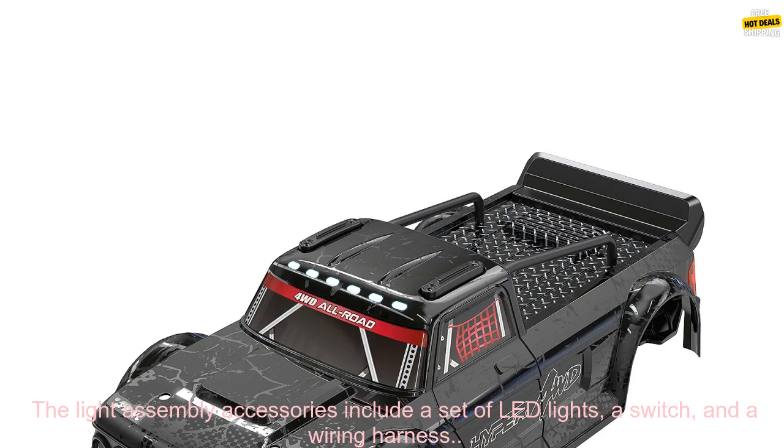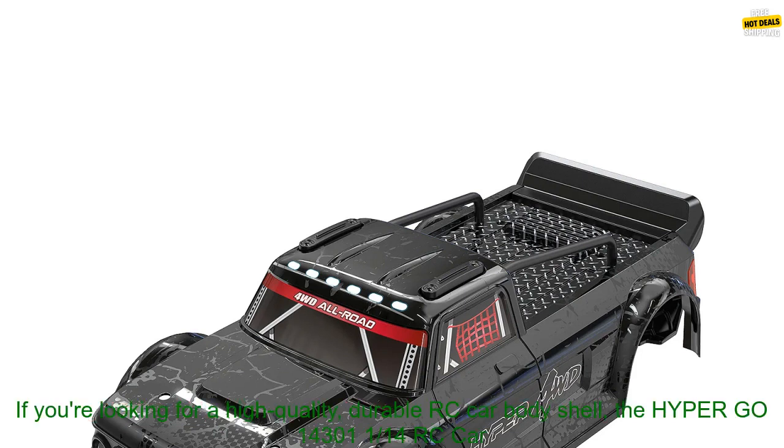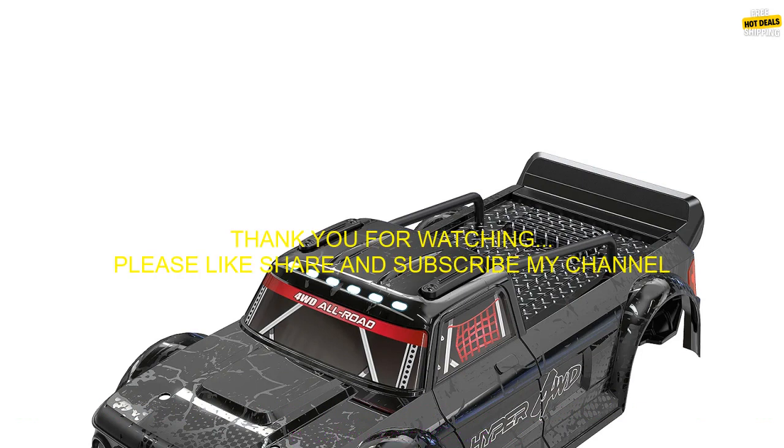It's compatible with most 1/14th RC cars. The light assembly accessories include a set of LED lights, a switch, and a wiring harness. If you're looking for a high quality, durable RC car bodyshell, the Hypergo 14301 and 1/14th RC car original 1430 K1 bodyshell with light assembly accessories is a great option. It's easy to install and looks great on any RC car.